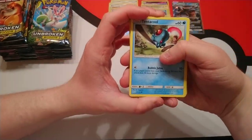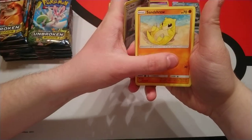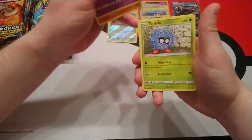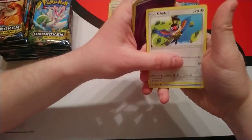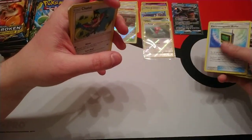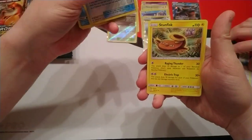The Mewtwo theme deck — if you haven't seen a deck list for it you can Google it by now. It basically has Mewtwo from this set. Next pack gives us Electromagnetic Radar, Frogadier, Reverse Duststone, and Dunfisk.